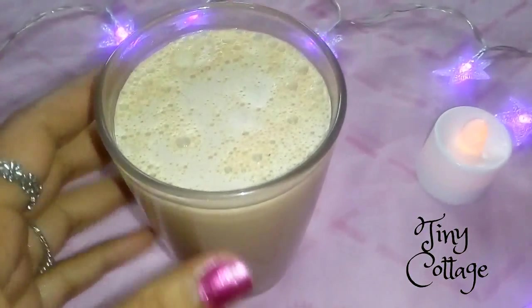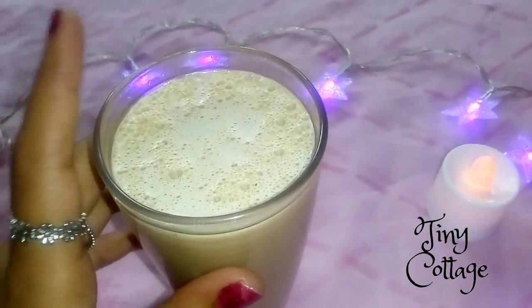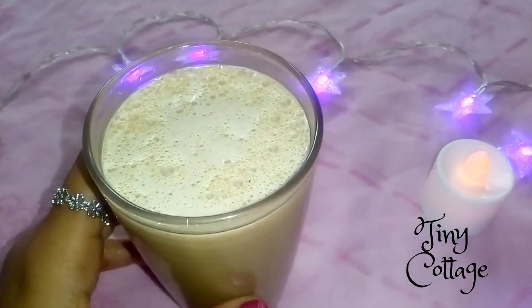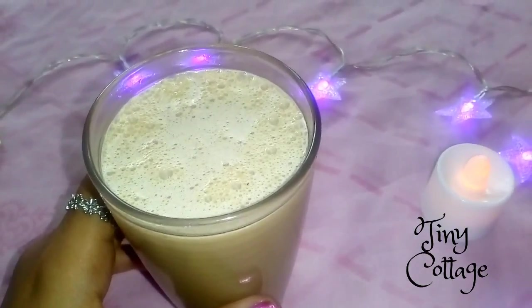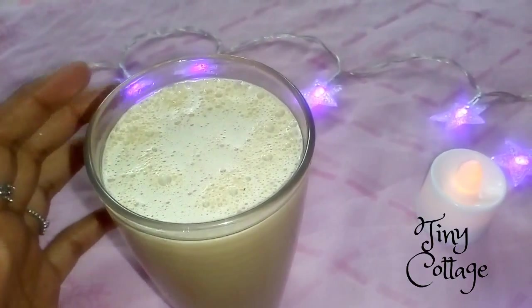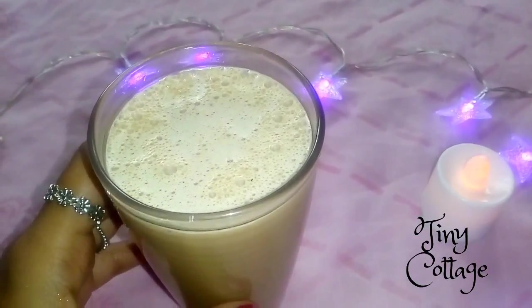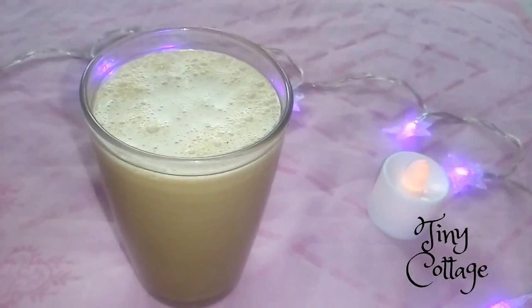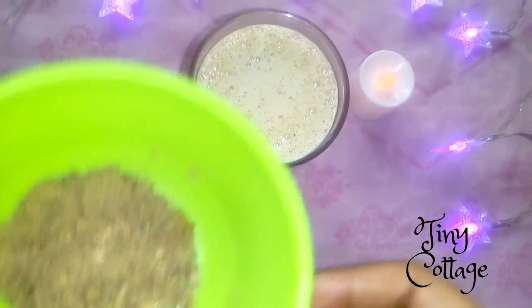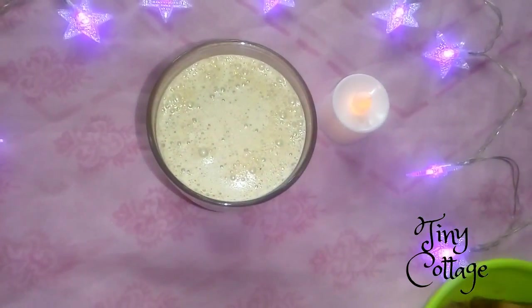It already looks so yummy! The cold coffee is ready. If you want, you can add ice cubes, but the milk is already very cold so I didn't add more. If you want it extra chilled, you can add ice cubes. Now let's decorate it — I'm going to take the chocolate powder and just sprinkle it on top.